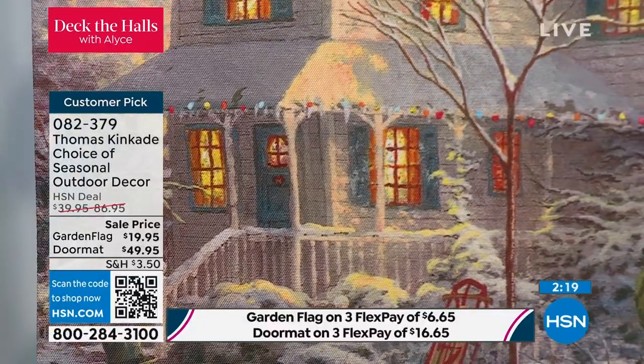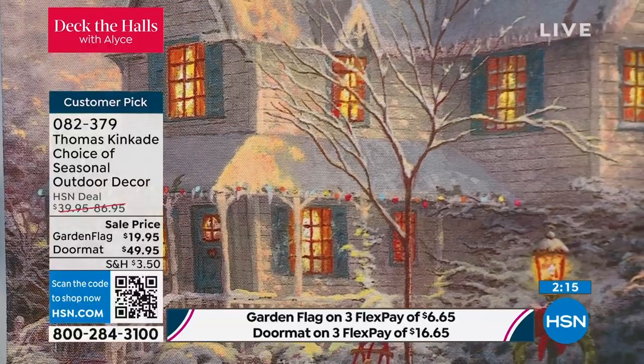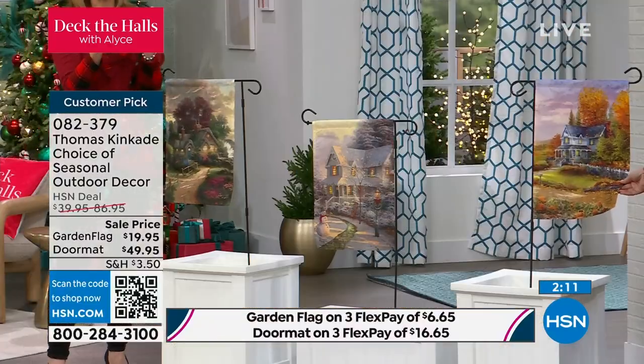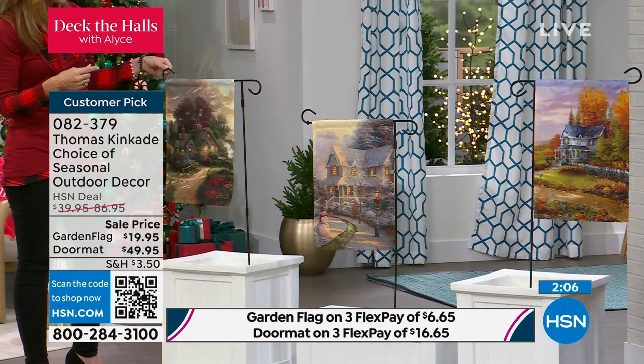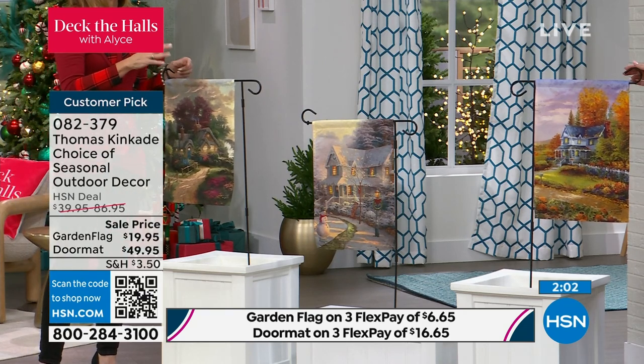Right now you're looking at that beautiful A Night Before Christmas — it is stunning. And you know what I love? It's the entire painting. You're not getting a fragment of the painting, a fraction of the painting. It is that full Thomas Kinkade painting. And the fact that you're also getting the stand — and it even comes with a little rubber stopper, so if you've got those windy days, you never have to worry about it falling off.